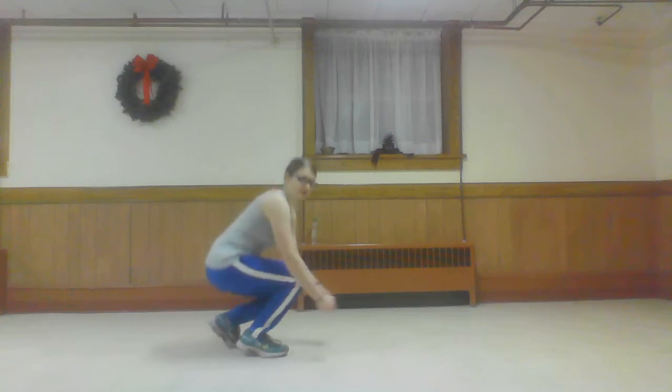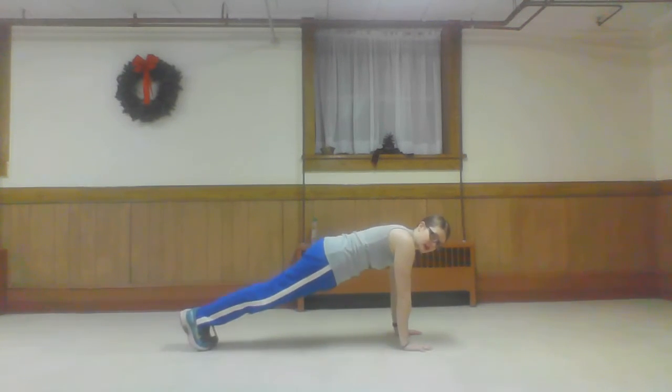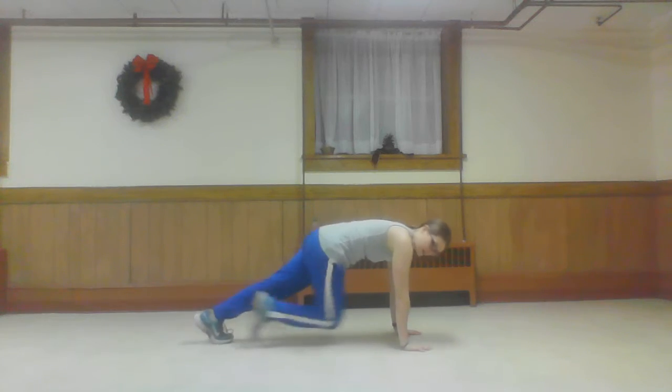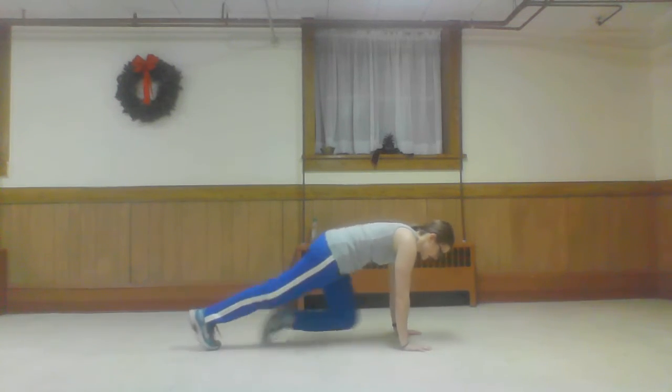When you're ready, we're going to start with ten jumping jacks. Starting now. One, two, excellent as you go out. Four, five, six, seven, eight, nine, ten. Hit the ground for ten mountain climbers. You want your body in a plank. Your knees driving — one, two, three, four. Core tight. Seven, eight. Back flat.